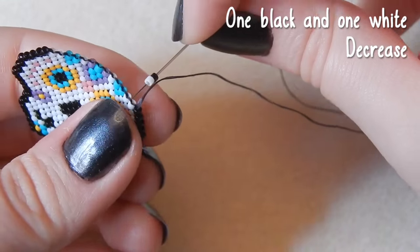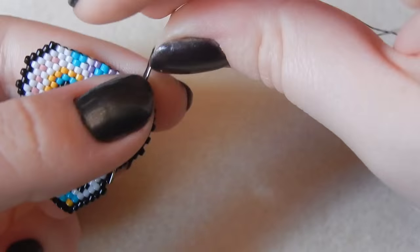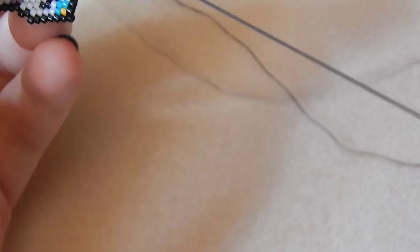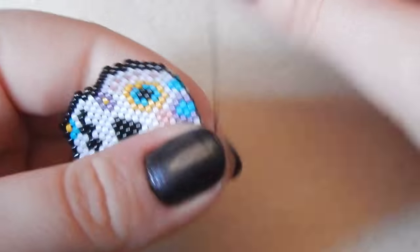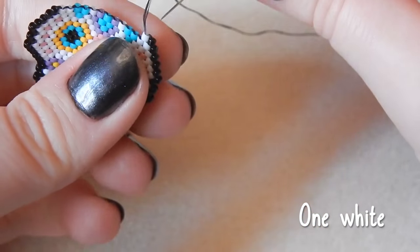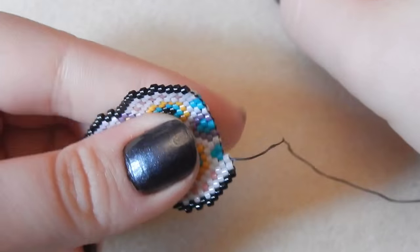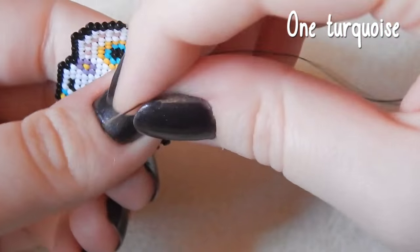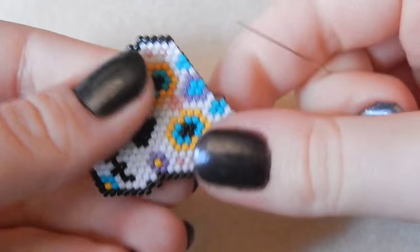Then one black bead, one white bead — we are also decreasing here. I've got to get up in six hours — I think I'm going to be tired tomorrow. One white bead, one turquoise bead. My sleeping pattern is completely screwed up because I don't have a regular job — YouTube is my job at the moment.